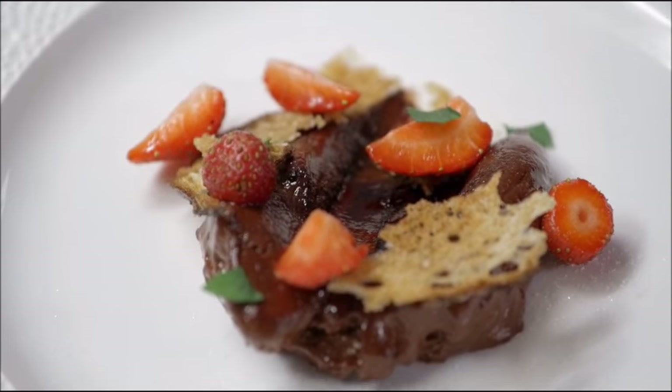How many people get this dessert? We never know. We always have it on hand just to make sure that if someone who is vegan comes in, we have something for them.